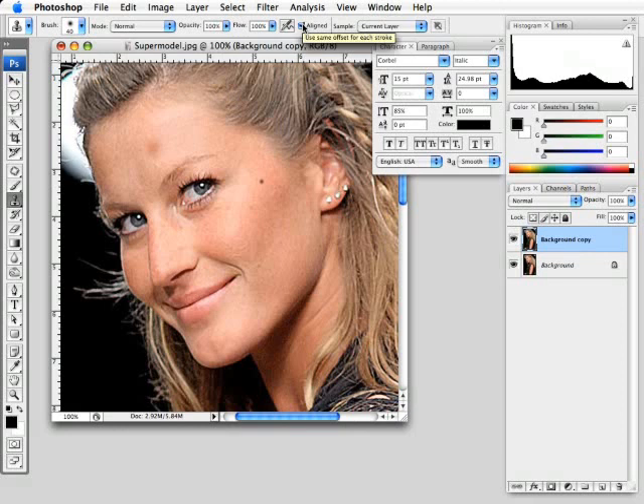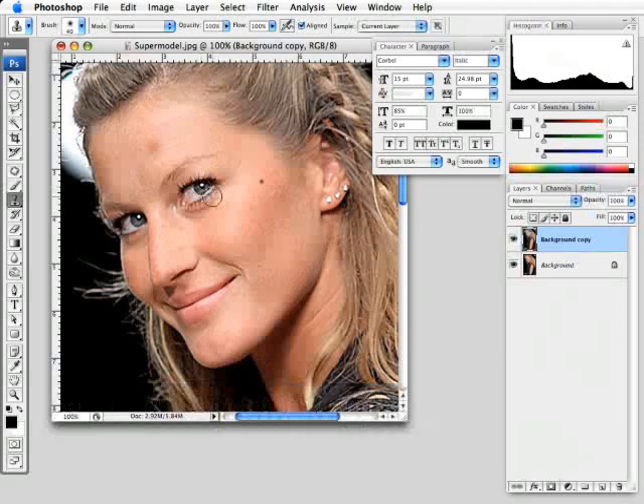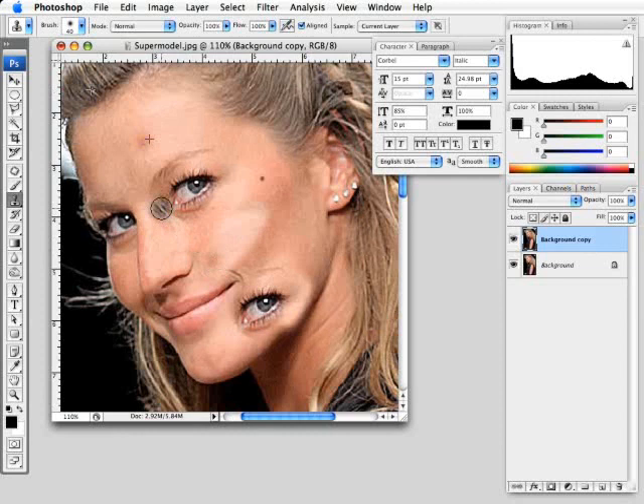There are two options at the top of the toolbar: aligned or unaligned. To use this tool, you have to sample an area on the subject. You hold down Alt or Option and it turns into a crosshair, then click once to select that part of the image. When you have aligned checked and you click and hold and start to paint, you can see crosshairs forming — that's showing you that you are painting that part of the image onto another part. Since aligned is checked, if you let go and move somewhere else and start to paint, that crosshair moves with it — it's always a fixed position away from where you're painting.